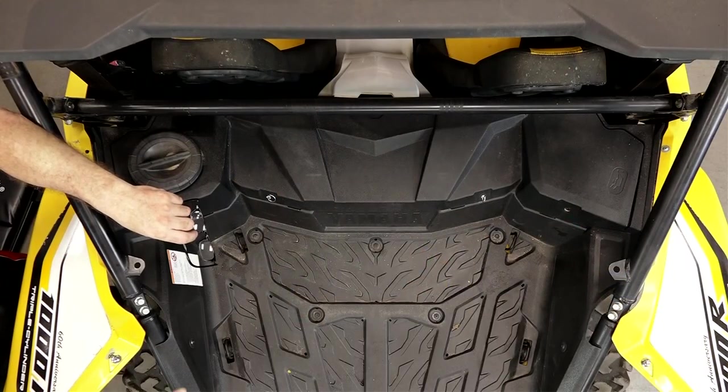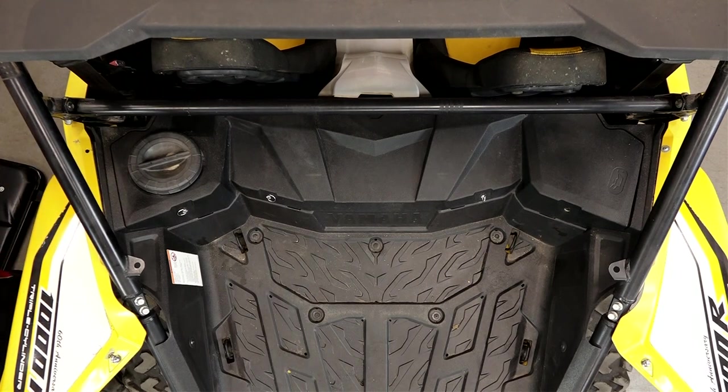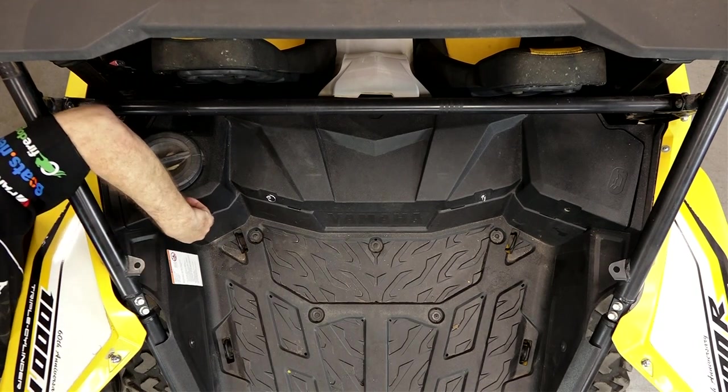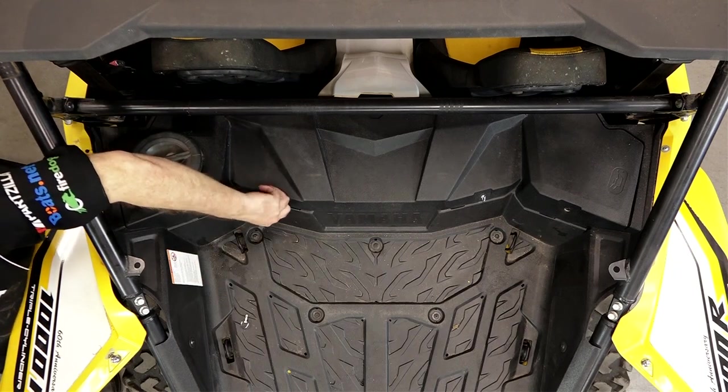Well she's run a couple of minutes, let's start pulling a couple of panels. What we're gonna do is pull this upper cover — that will expose the oil tank. We want to go ahead and take out the dipstick itself, that way it'll be easier for it to drain.